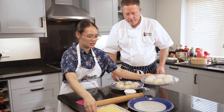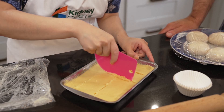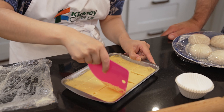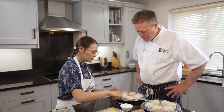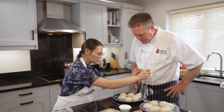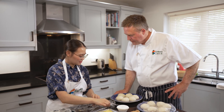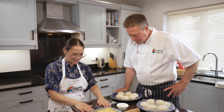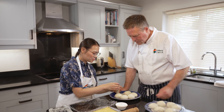First we'll divide the custard into 12 equal sections. Now we take the dough balls — I like to place the plastic on the surface. They've proved nicely, they're super fluffy. So we have a nice surface here and we take one of the dough balls.